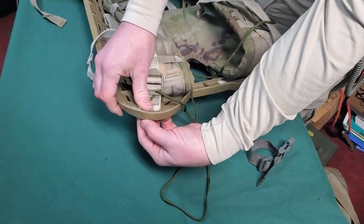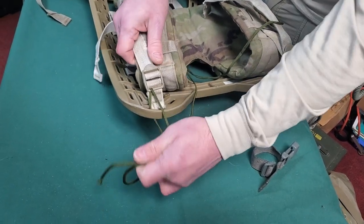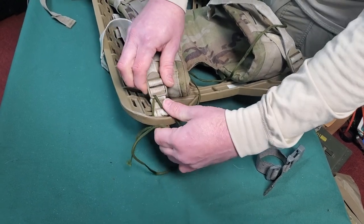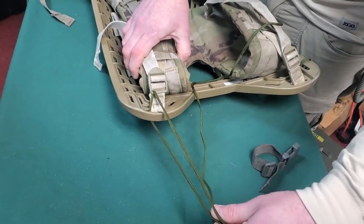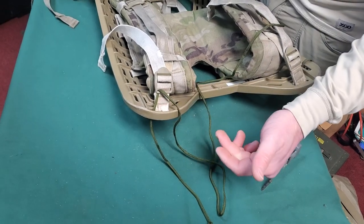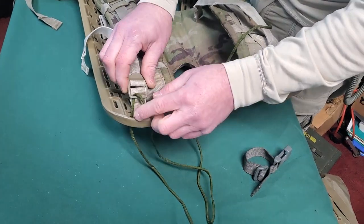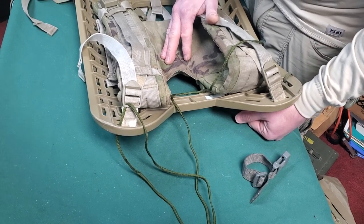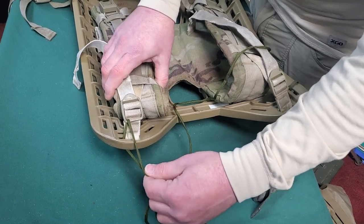Keep wrapping it — use that as your load lifter. It does the same thing. These load lifters are not going to adjust; this is your adjustment point. Pay attention to your load lifters and the straps, because these things do not break at great times — they typically break when you've got 120 pounds on your back and you're five miles out.